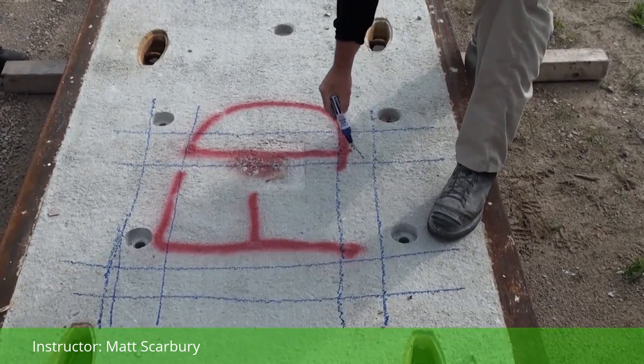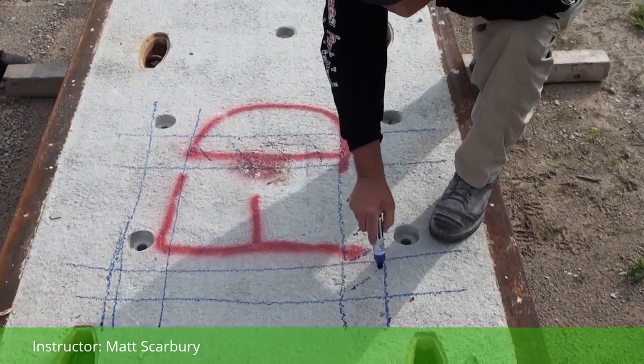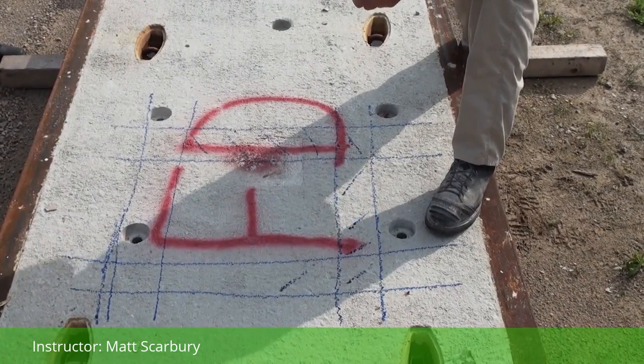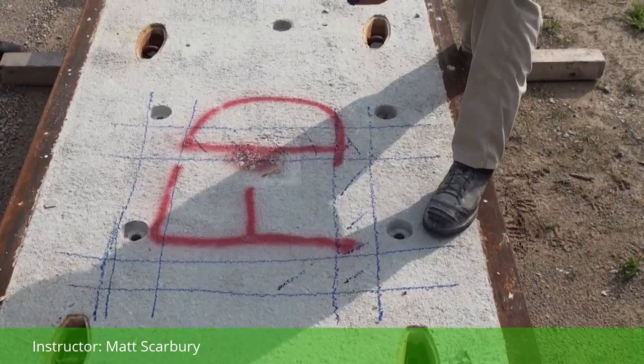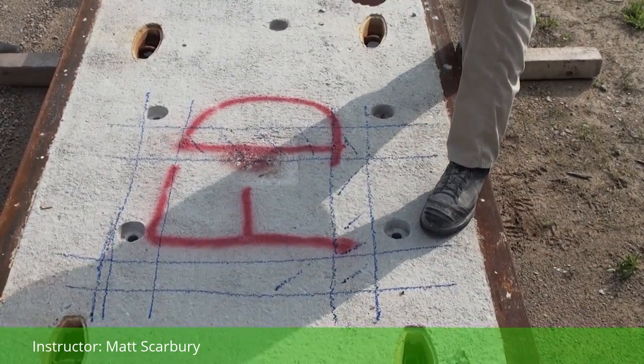Everything in this trough is going away. Once we get that finished, we're going to put our saws back in there and cut another depth. All we're doing is getting one depth, making another trough, and then setting the saw down in there.